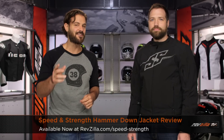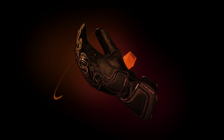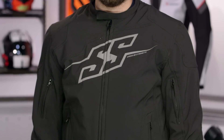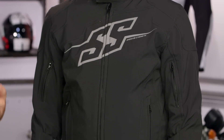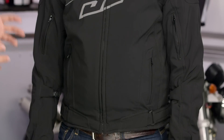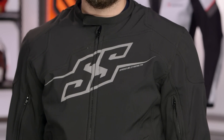Spurgeon here with RevZilla TV to talk to you about the Speed & Strength Hammer Down Jacket available at RevZilla.com. The Hammer Down is a new offering from Speed & Strength for 2015, featuring the new AR500 material — nice and flexible with a new look from Speed & Strength. It's a bit more mature for riders rocking anything from a V-twin cruiser up to a sport bike, and it's going to work for a variety of different motorcycles in your garage.